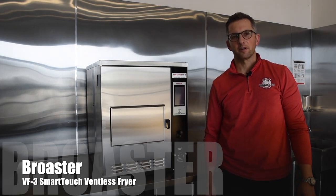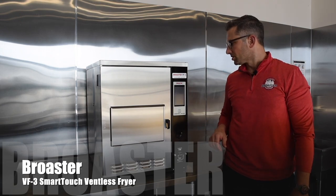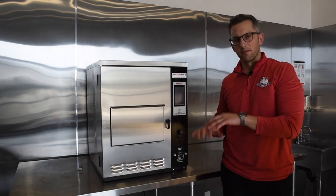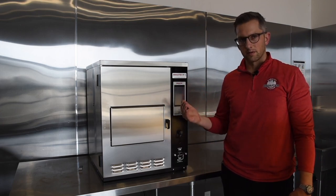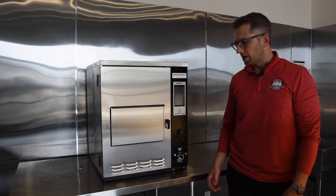Hi, my name is Bob D'Ambrosio from Kendale Products. We're the Canadian distributor for Brooster Company, and I wanted to go over the Brooster VF3 ventless fryer today. It's a three-pound countertop, fully enclosed, auto-lift fryer with a suppression system built in and a carbon filter. I'd like to go over some of the features so you can see how it's taken apart, maintained, and how it keeps your staff safe.